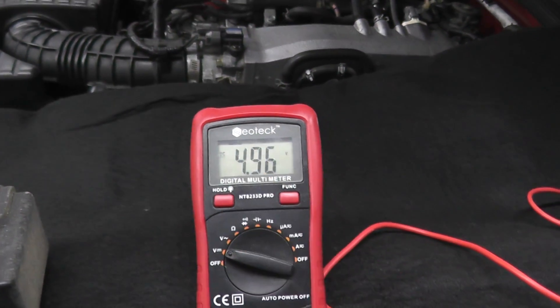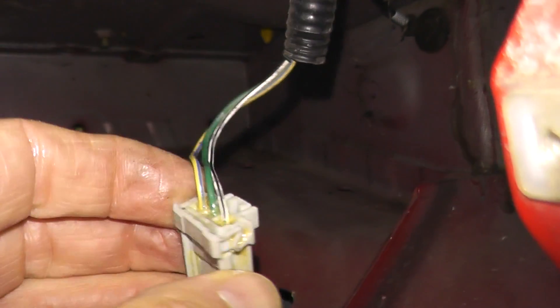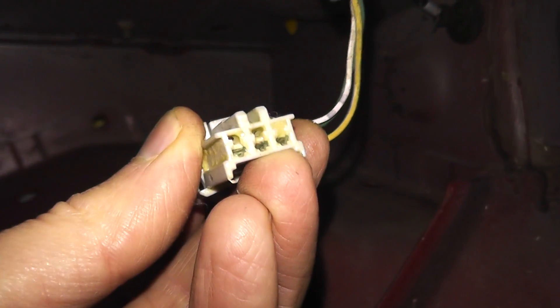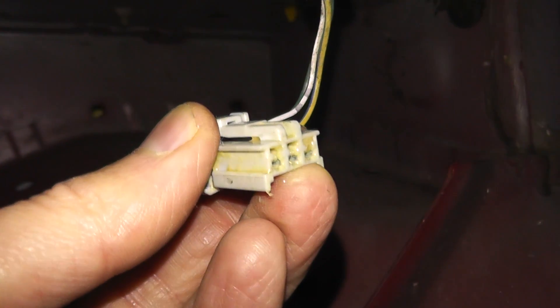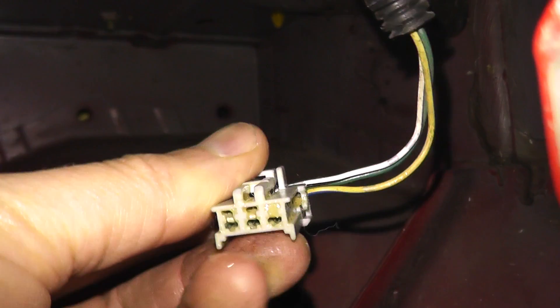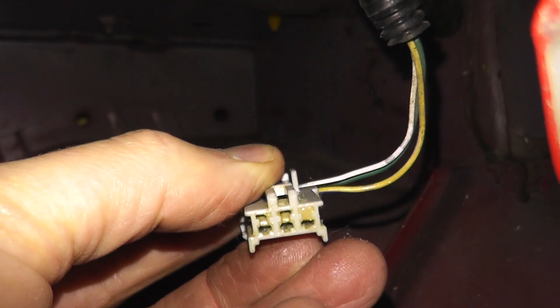But what if you do not see a reading? What do you do? The first thing you want to check is the wiring going to the harness connector — maybe one wire is pulled out. Take a look at the metal prongs: you can see how they're perfectly parallel with one another. Sometimes if someone has tugged on the wire, one metal prong may be pushed back, so check the wiring here.